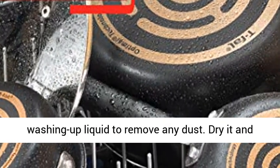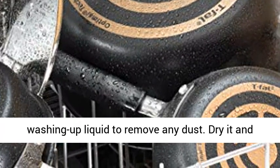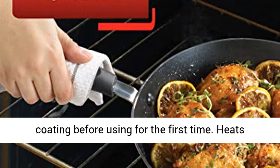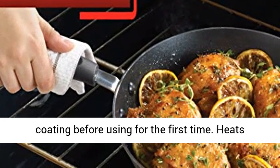Wash the frying pan in hot water and washing up liquid to remove any dust. Dry it and rub a little cooking oil into the nonstick coating before using for the first time.